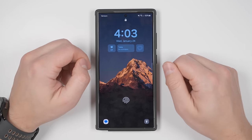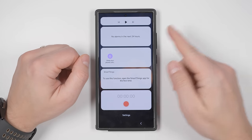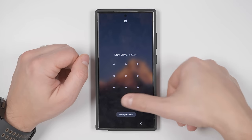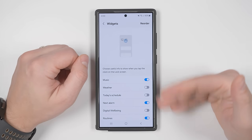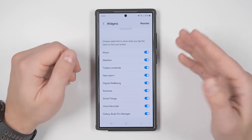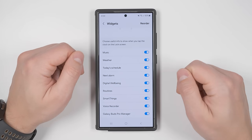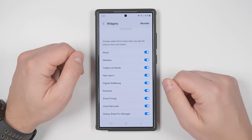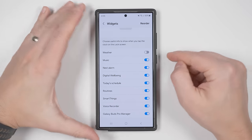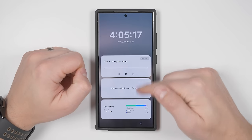Once you've adjusted those settings, tap the clock to bring up your second set of widgets. Scroll to the bottom and tap Settings, unlock your phone, and you'll see your widget settings with many more options depending on your installed apps and connected devices. Tap Reorder to rearrange them as needed. Once done, go back to your lock screen, tap the clock again, and you'll see the new order.